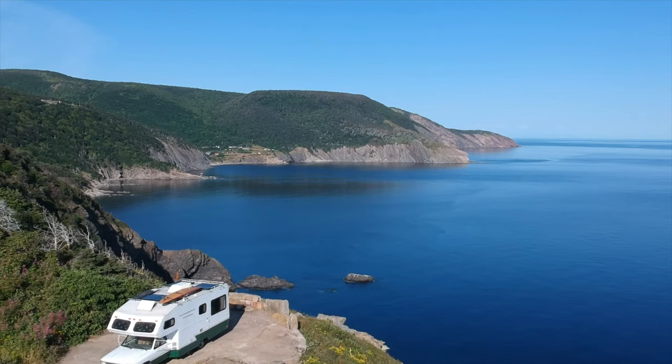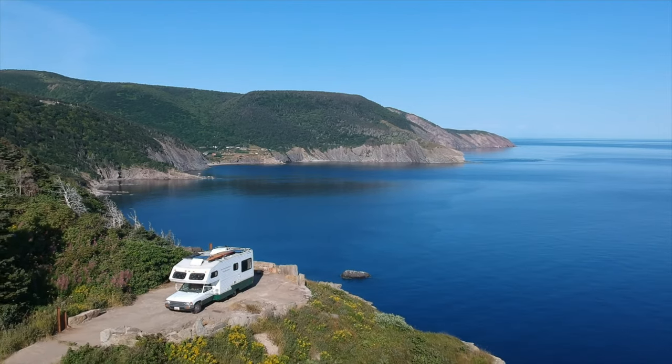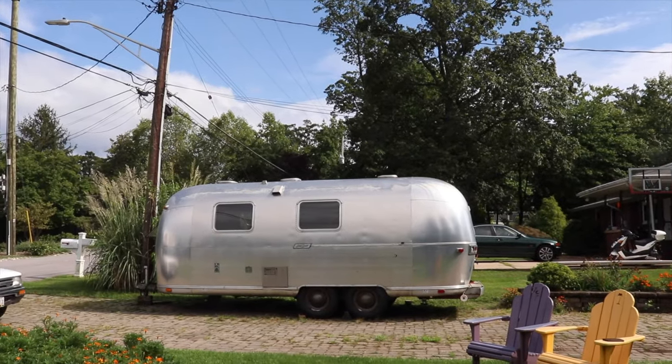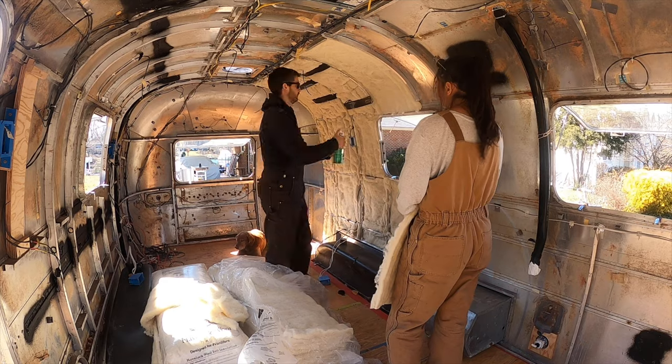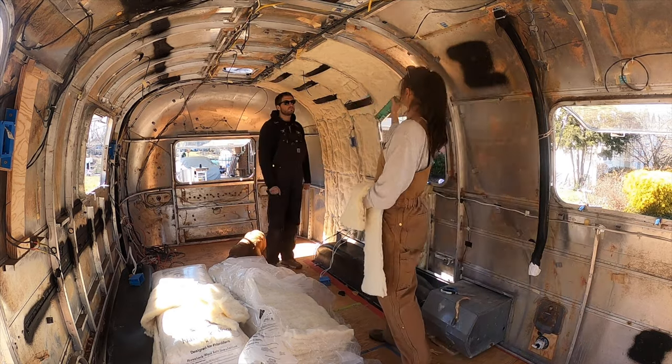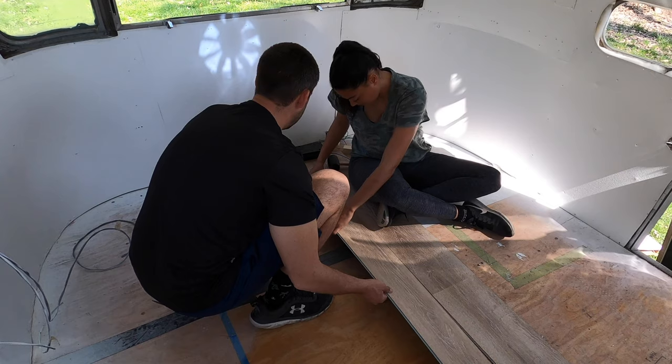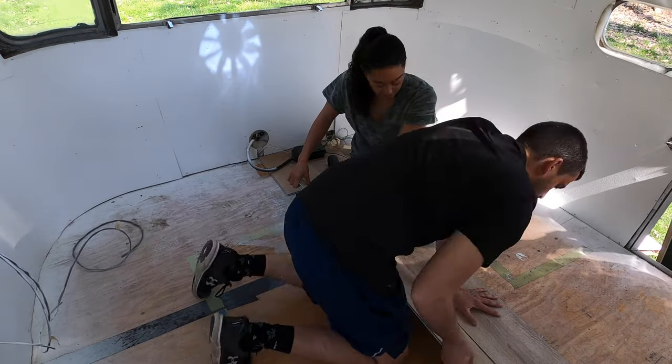We're Danielle and Tommy. We spent the last three years traveling around North America and now we're renovating this 1973 Airstream. Over the last six months we've rebuilt this trailer from the ground up. With our insulation and walls back up we can finally begin rebuilding the interior of our Airstream.